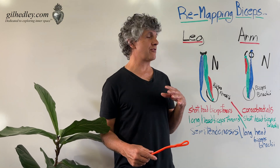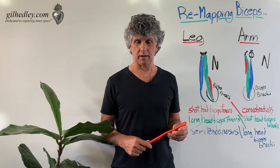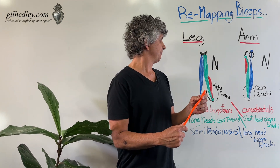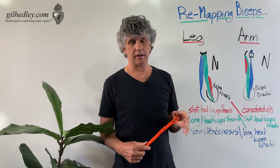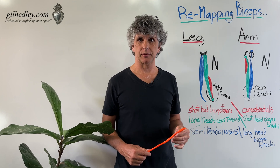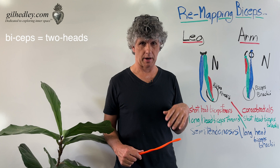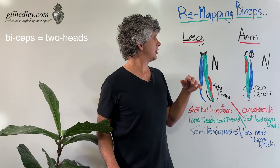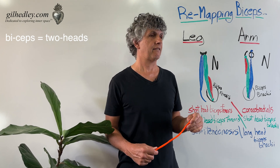I'd like to share one of my favorite little oddities in the naming of muscle tissues in our body. Whether we're in the arm or the leg, when we're learning anatomy, we learn about the biceps — the two-headed muscle. The two-headed muscle of the arm is the biceps brachii, and the two-headed muscle of the leg is the biceps femoris.